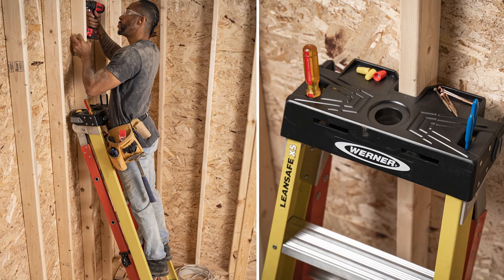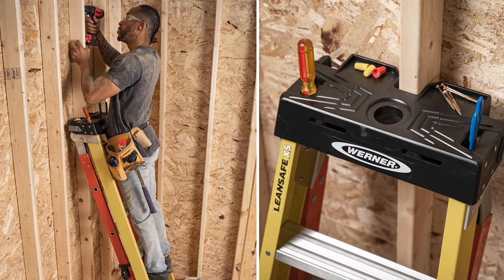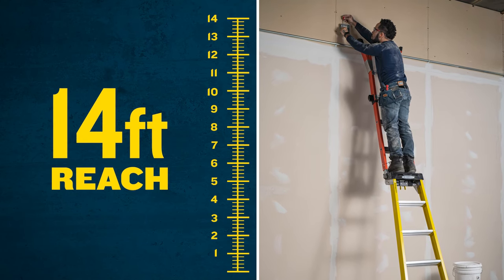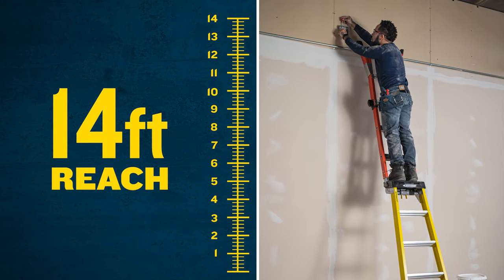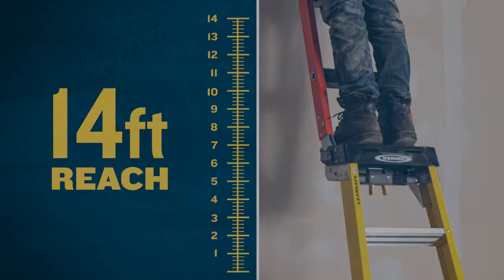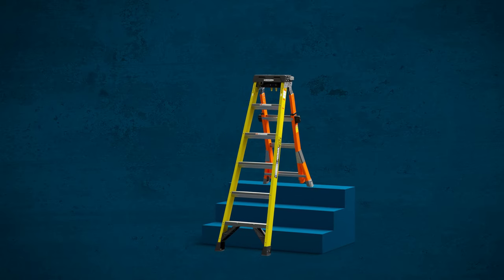Enter the safe leaning mode and get even closer on walls, studs, or corners, or extend your reach to 14 feet by flipping it up into the extension ladder. The revolutionary design even allows you to stand comfortably on the ladder top. Adjust the rear section and tackle uneven surfaces like the base of stairways.